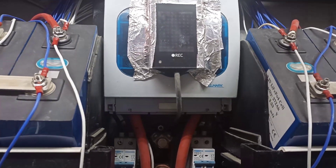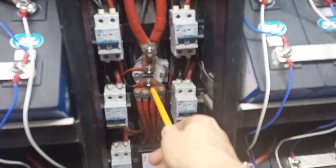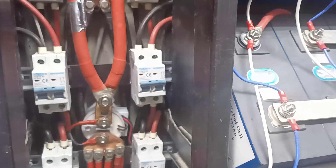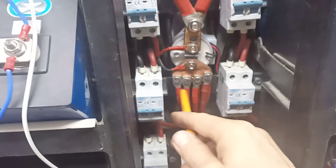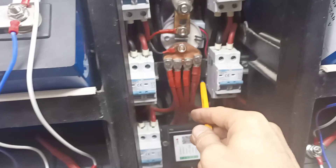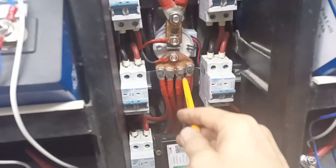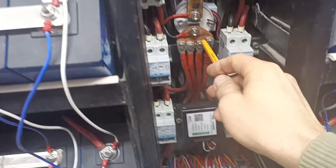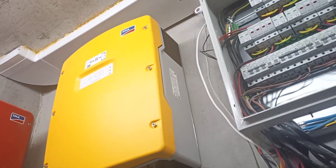Here we have a fuse box — 250 amp fuses for each of the Sunny Island inverters. Two cables go from there to this contactor. From the contactor, a bus bar distributes to eight cables, one for each battery in parallel. The plus side runs through there, and the minus comes from the Sunny Island, goes to a shunt, and then I have another bus bar for all eight minus connections.